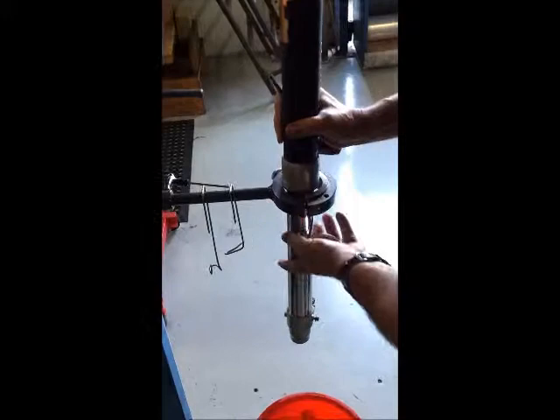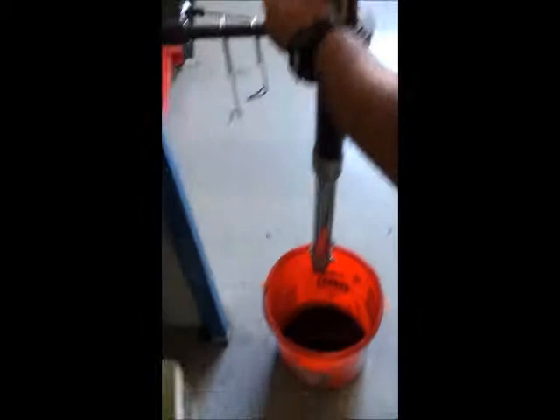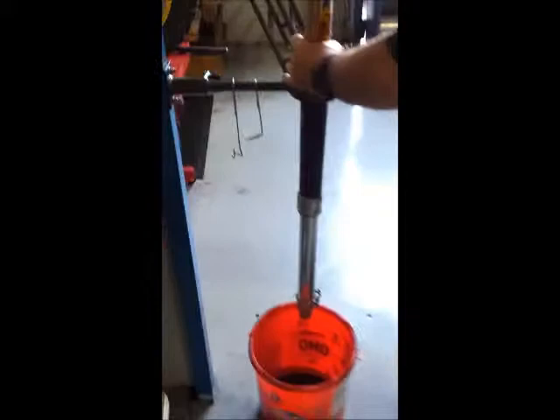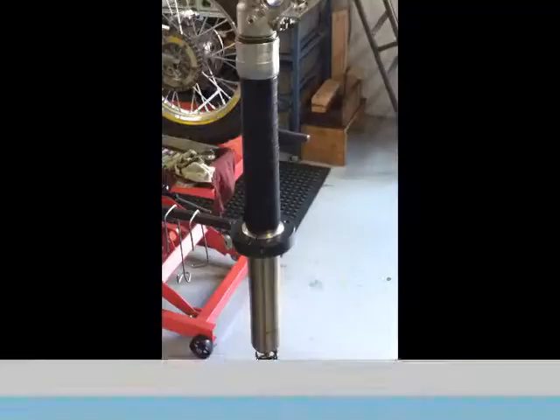Slide the top down through the stand, just to put a bucket underneath the forks to catch the oil. We'll just gently nip that back up. Turn it quite quickly and the oil will just drain straight out. Now the oil is drained.